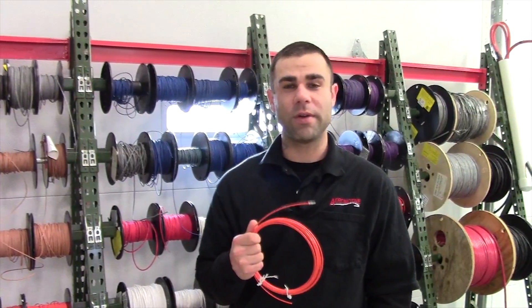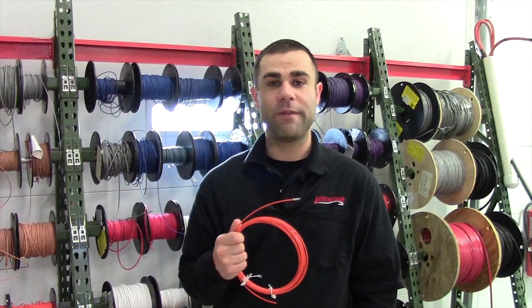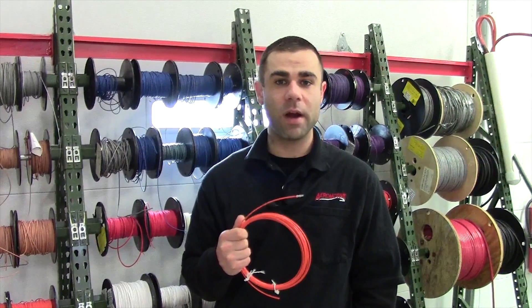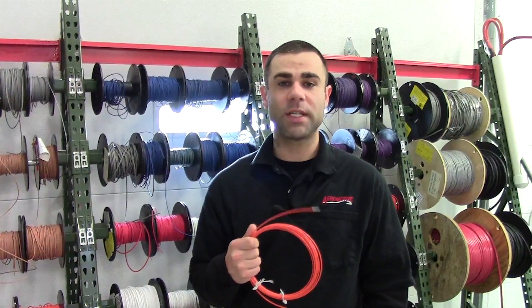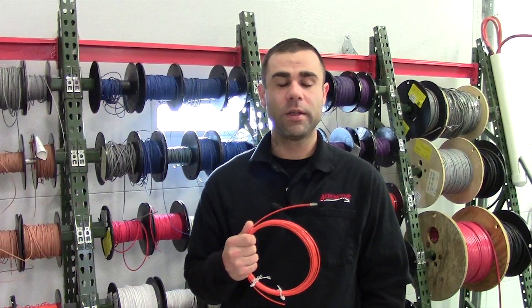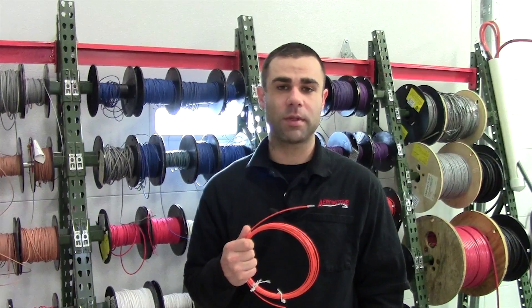Hello, this is Matthew with Aeromotive. Recently during one of my webinars I had a customer ask if fiber optic cables can be repaired. Well, the answer is yes. According to iCar, fiber optic cables can be repaired. So today we're going to be speaking to you about repairing fiber optic cables.